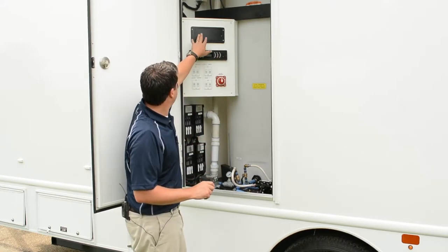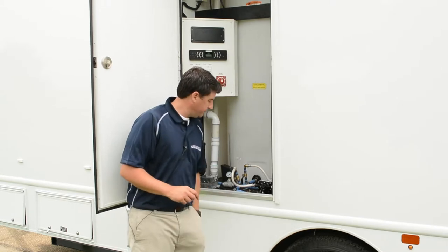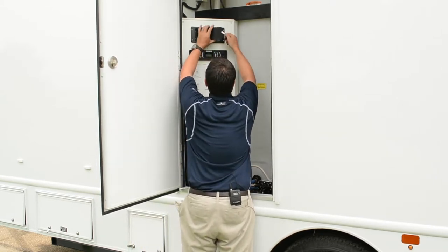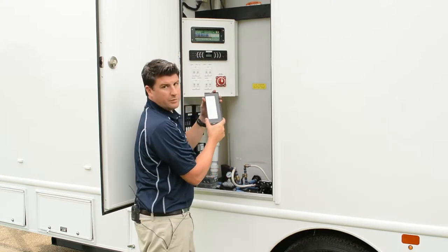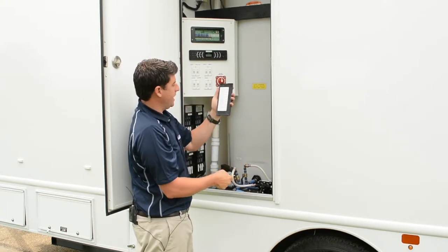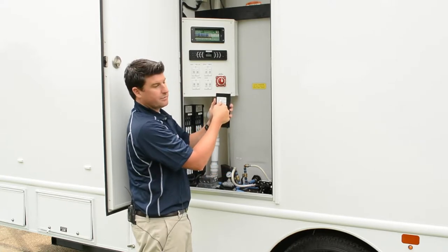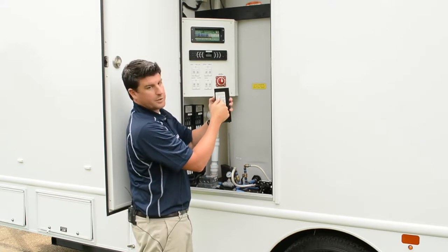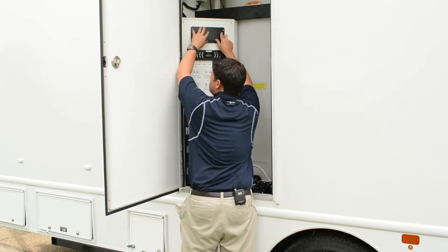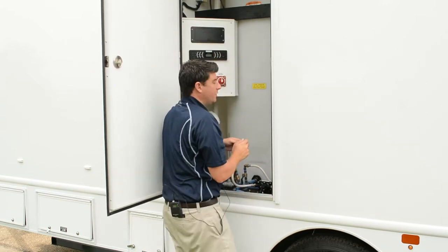This is the 12-volt panel. Inside here are fuses — 12-volt fuses, just like you have in your car. Each one is labeled for what function it has. So if you lose your lights in the front stall, you would want to check here and make sure your fuse is okay. There are extra fuses in there should you need one on site.